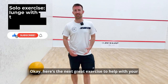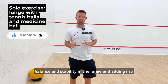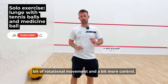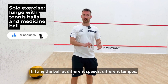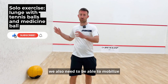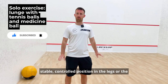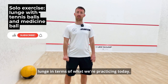Here's the next great exercise to help with your balance and stability in the lunge, adding in a bit of rotational movement and a bit more control. That's obviously vital because we're swinging and hitting the ball at different speeds and different tempos, so whilst we're balancing in our lower body we also need to be able to mobilize our upper body and still maintain that sturdy stable control position in the legs.